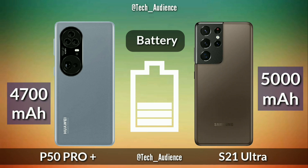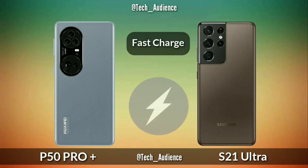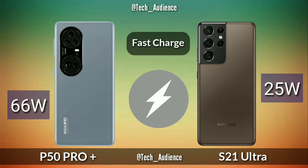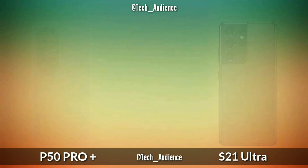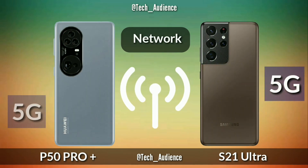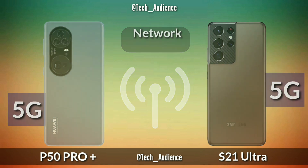Battery: the P50 Pro Plus is rumored to have a 4700mAh cell while the S21 Ultra has a 5000mAh cell. Fast charge: the P50 Pro Plus supports 66W fast charging while the S21 Ultra supports 25W fast charging. Network: the P50 Pro Plus and S21 Ultra both devices have 5G network support.